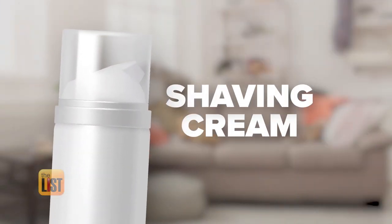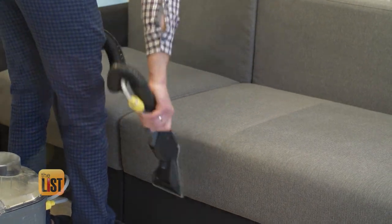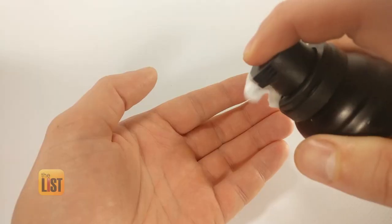First, shaving cream. With all of us spending a little bit more time at home, you're likely to end up with a couple more stains on your sofa. So instead of hiring somebody, which could be very expensive, just grab a can of shaving cream — make sure it's not the gel kind.